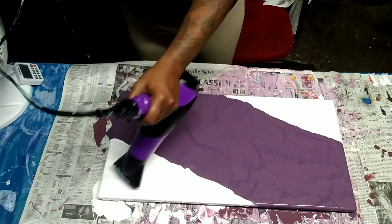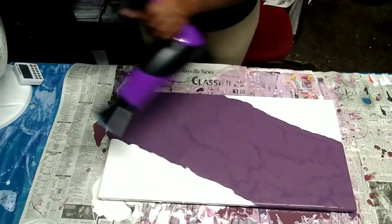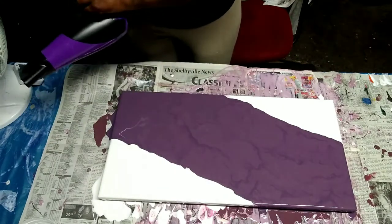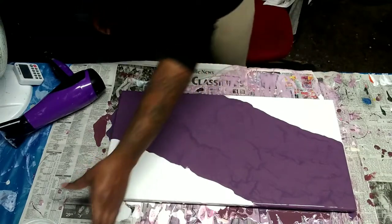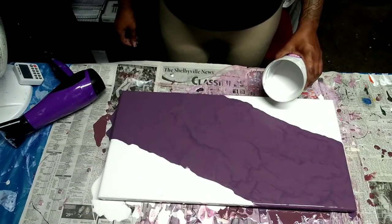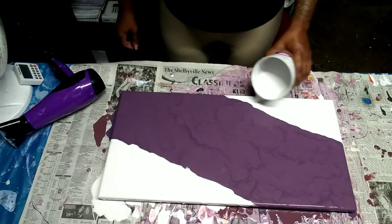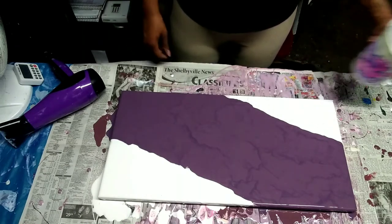I put a lot of myself and my time into these pieces. I'm going for a certain look and I try my best to make sure it gets as close to that as possible. But yeah, I'll let you get back to watching — it's pretty soothing for me.